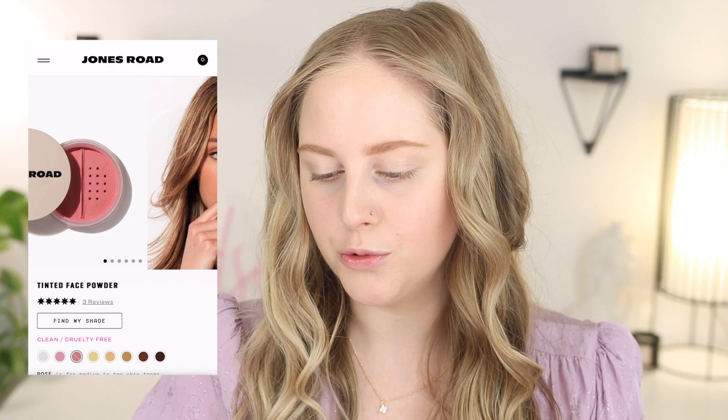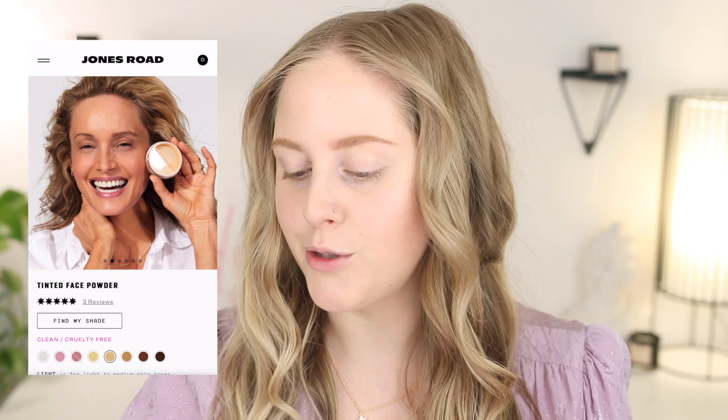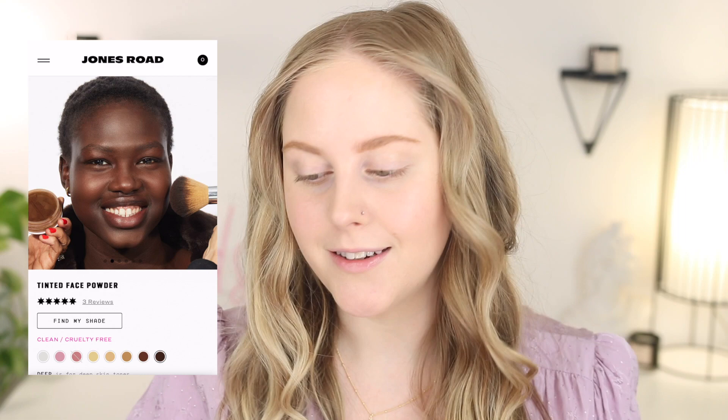To use this, dip the powder brush, tap off the excess, and apply to set your complexion products. Traditional powders can make your skin appear flat or leave creasiness and cakiness. Thanks to its ultra-lightweight formula, the tinted face powder is virtually undetectable on skin — so it claims to be undetectable, lightweight, and creaseless.